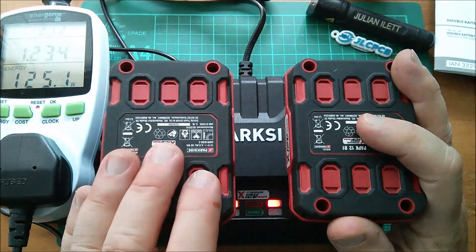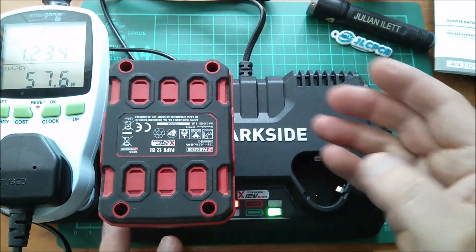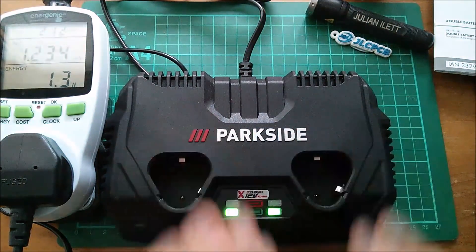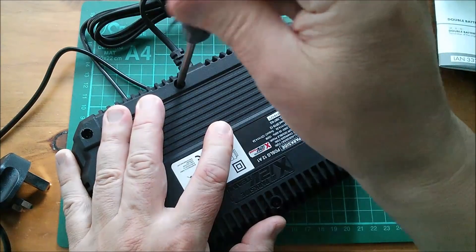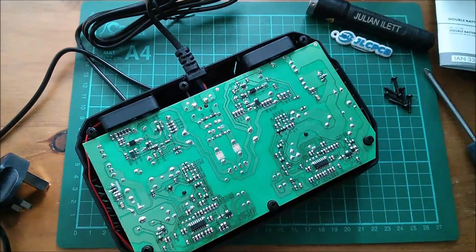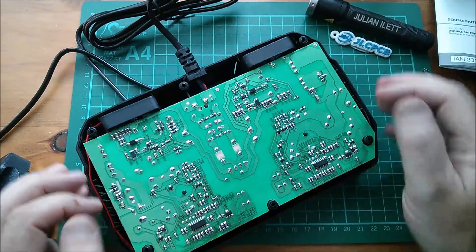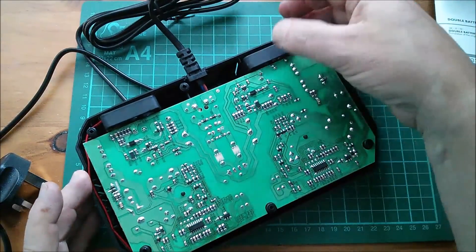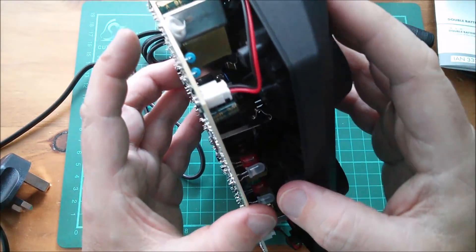You can hear the fans in these things. Turning one battery off, one fan runs; turning both off, both fans stop. Let's take this thing apart - six screws on the bottom of the unit. With the bottom off you can see what looks like two identical circuits, and the two fans sitting in the back. These are just tiny 12 volt fans.